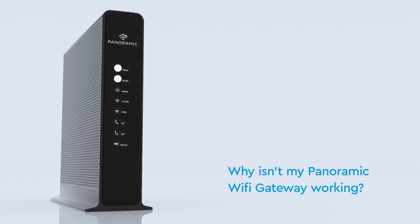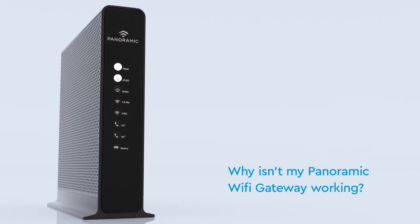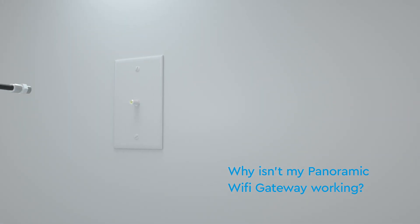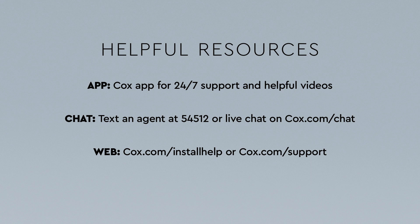Make sure all connections are tight and completely plugged in. The cable outlet you're using might be inactive — try connecting your panoramic Wi-Fi gateway to another cable outlet in your home. Still having problems or questions? Check out these resources.